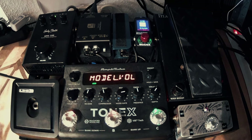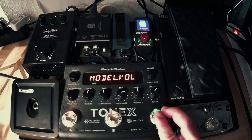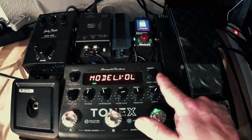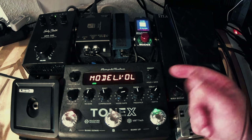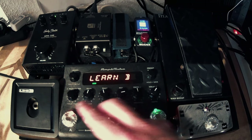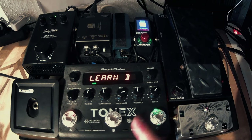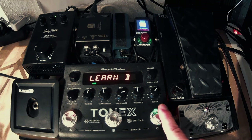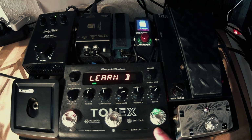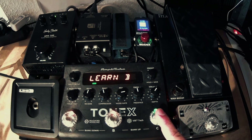Once everything is set up, press the C button to save Learn B. If you've set something wrong, don't press the back button — that exits the learning process completely and you have to redo everything. So make sure you set up everything in this flow. Remember: saving A, press B; saving B, press C. It's kind of like you go through this path and once you've reached the green one, you're golden.